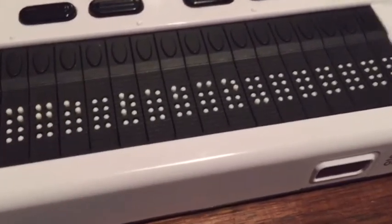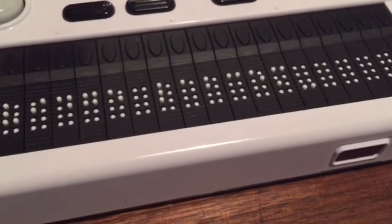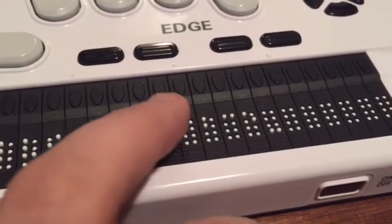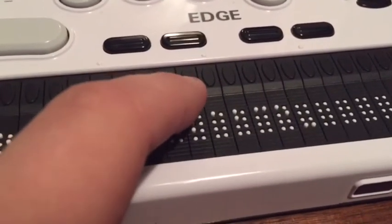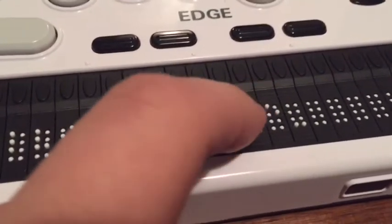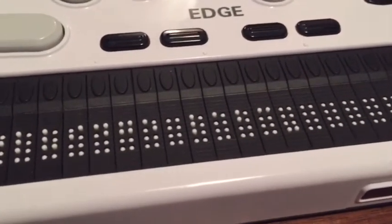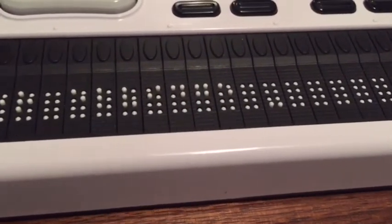So basically the L is dots one, two, three. The A is dot one. The B is dots one and two. C is dots one and three. E is dots one and five, and so on. So if you want to get rid of those — let's say I don't want them, they're just for the example of this tutorial — you can delete them.